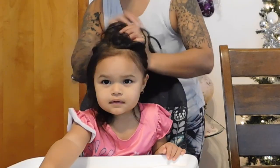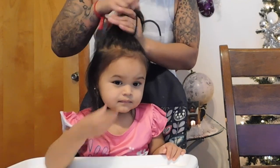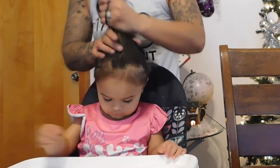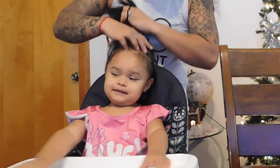Let's put this hair up first. You want your hair to be in the way, right? What are you wearing? What's this? Bluey. She's wearing her Bluey pajamas.